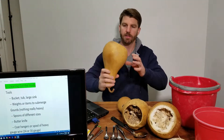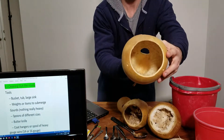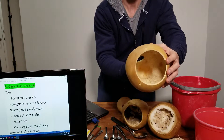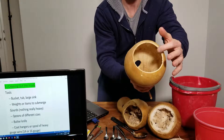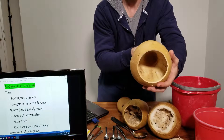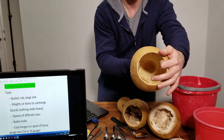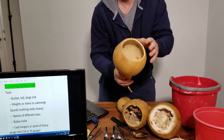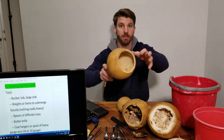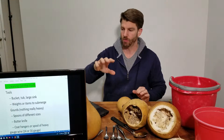What we want at the end of this is a clean inside — no more flesh inside. All you see is the bare exposed hard shell, the inside portion of it. That's going to allow us to stain and seal the inside completely to get even more protection for our gourd.